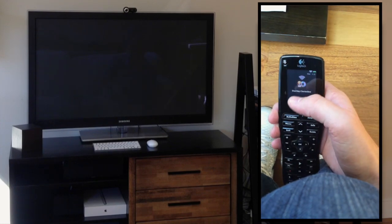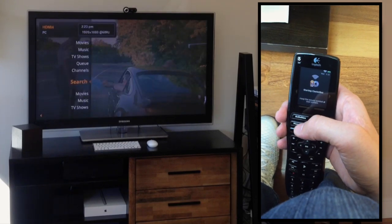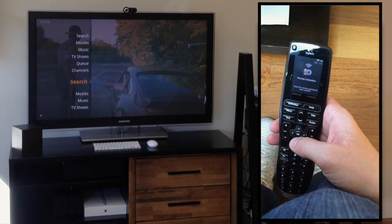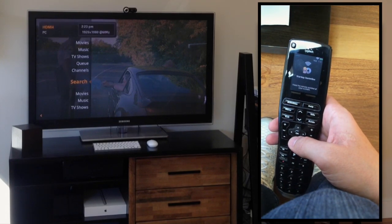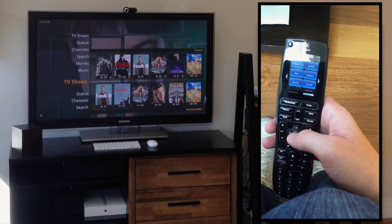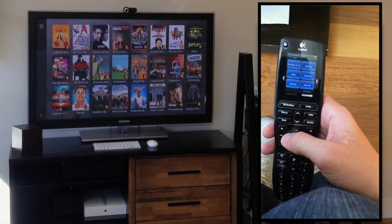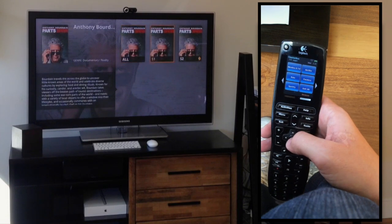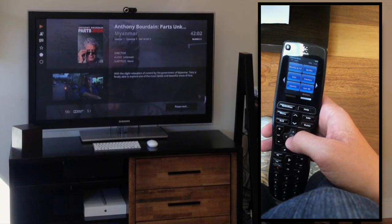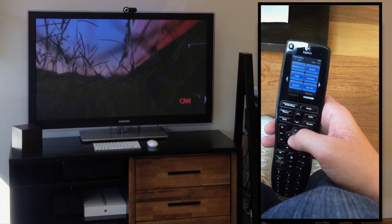I'm going to turn on the TV. Plex is already up, which is nice. I'll play a TV show really quickly — let's play Anthony Bourdain. These are all 1080p and 720p HD video files. We'll talk about how I download them in a little bit.